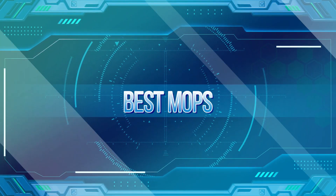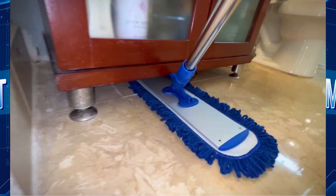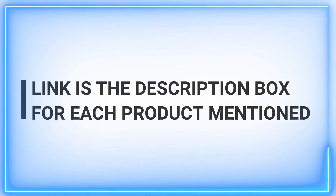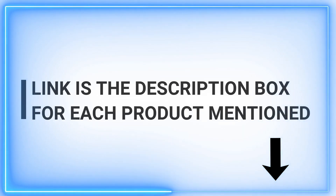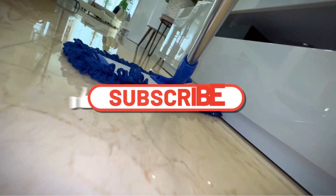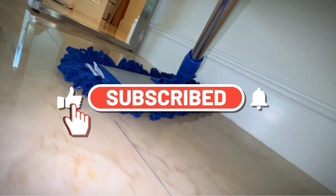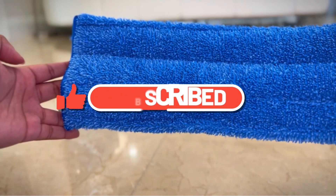Hey there, cleaning aficionados. Welcome back to our channel. Today we're on a mission to find the best mops out there. Whether you're a cleaning pro or just getting started, we've got the inside scoop. Stay tuned for daily quality product insights that'll make your choices easier. Don't forget to subscribe, hit the like button, and connect with us on social media. Let's dive into the world of cleaning solutions together — let's go.